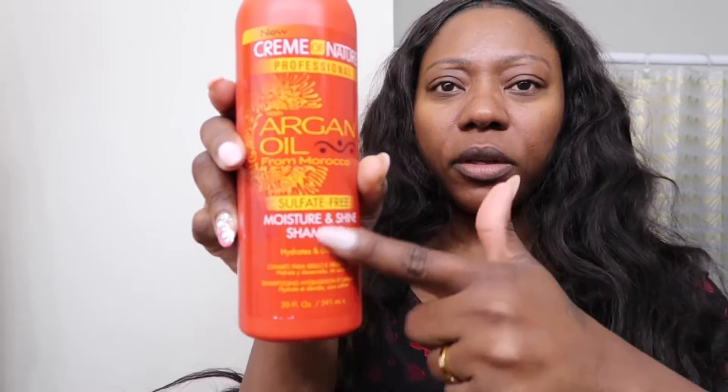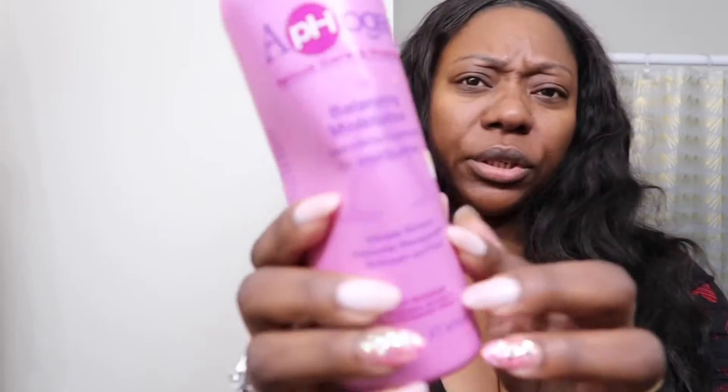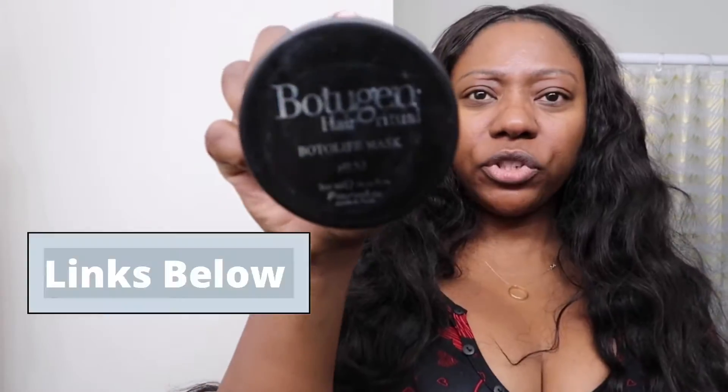I'm going to show you guys the hair wash routine, what I use and everything. I'm going to be using this argan oil shampoo from Creme of Nature. That's what I'm going to use to wash my hair. And this is a conditioner — this is the Afoji balancing moisturizing conditioner — and I'm gonna use this Botigen hair mask.